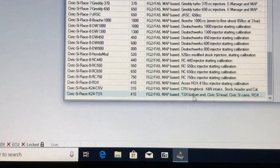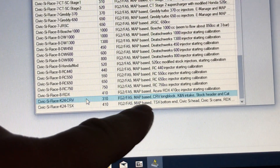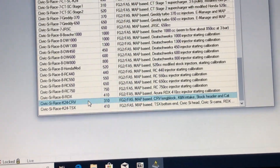It's pretty late right now. Coming down the list here and seeing the CRV K24 base map. As you can see, it's for the long block — K&N intake, stock header and CAP. I'm going to run this one when I have my K24 swapped in.